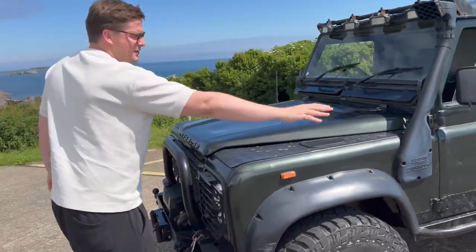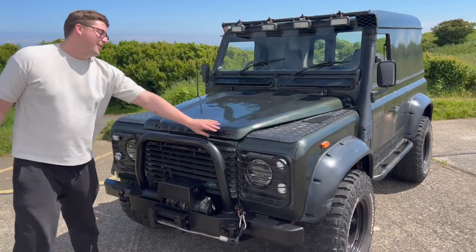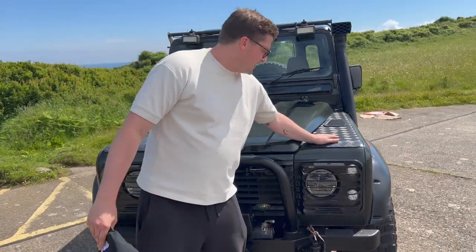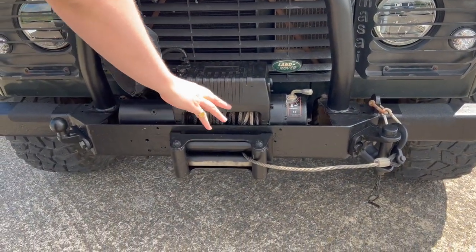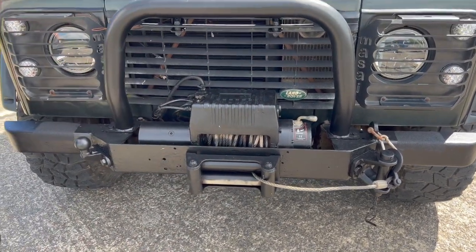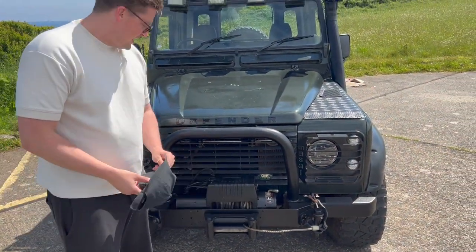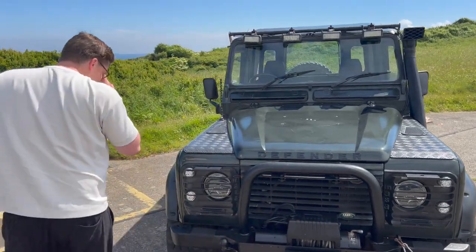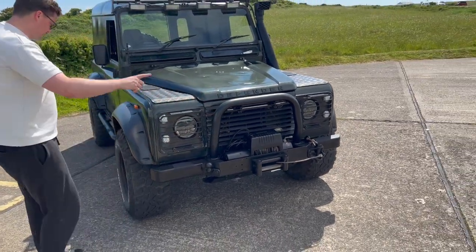It's got the roof snorkel — I don't think this is functioning at the moment, we need to look into that. It's got the Defender badge at the front, lots of dents in the bonnet. I love these kind of military-style grilles there. It's got the winch system — this is working, I tried it with the previous owner. Apparently they pulled out a few people in snowy conditions and from ditches as well using this. It doesn't look that big and strong but apparently it'll pull pretty much anything. All the kind of LED lights are working, which is great.